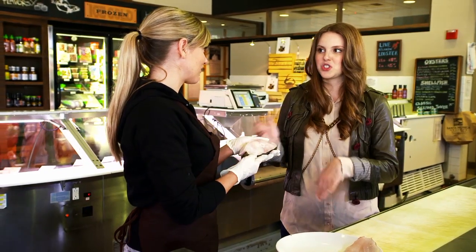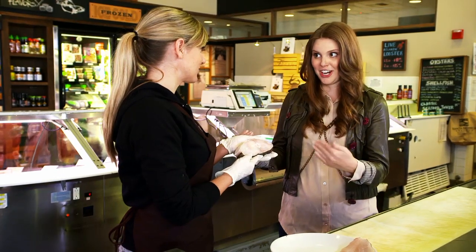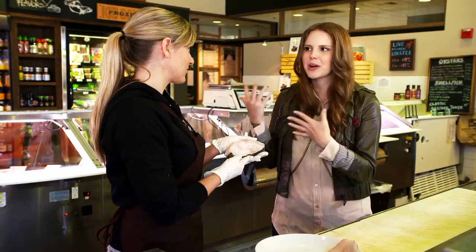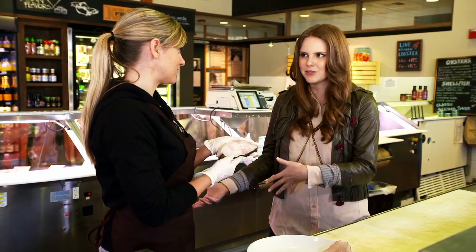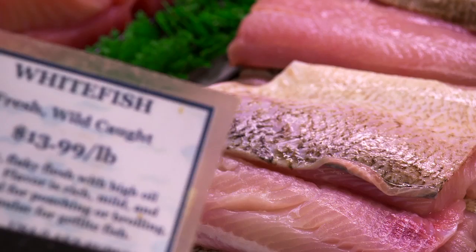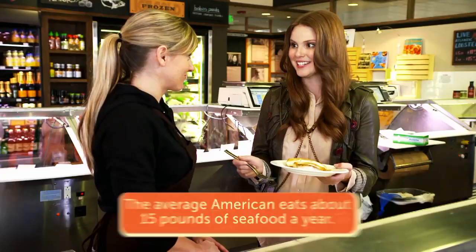I'm here today because my sister is not a fish eater at all, and I'm trying to get her to try my fish tacos. Can you direct me to a mild, easy fish for her to try? I've picked a couple things for you to try so you can get an idea of what she might like. I've never had a fish tasting, so I cannot wait to dig in.